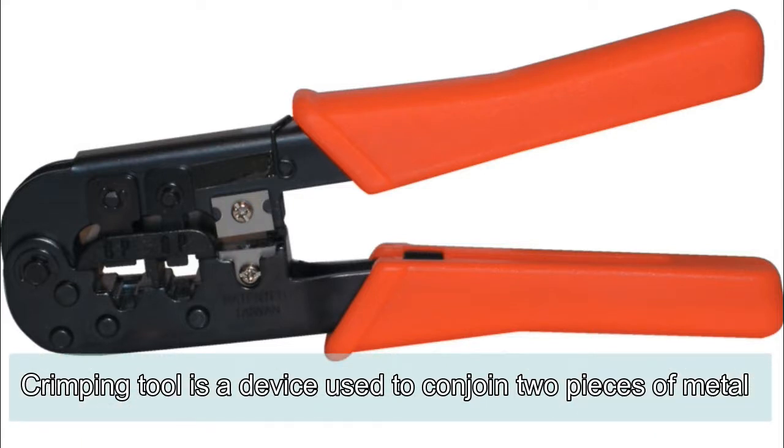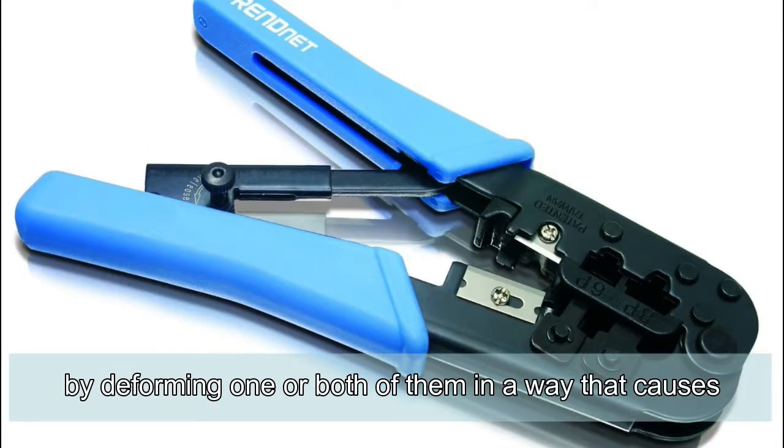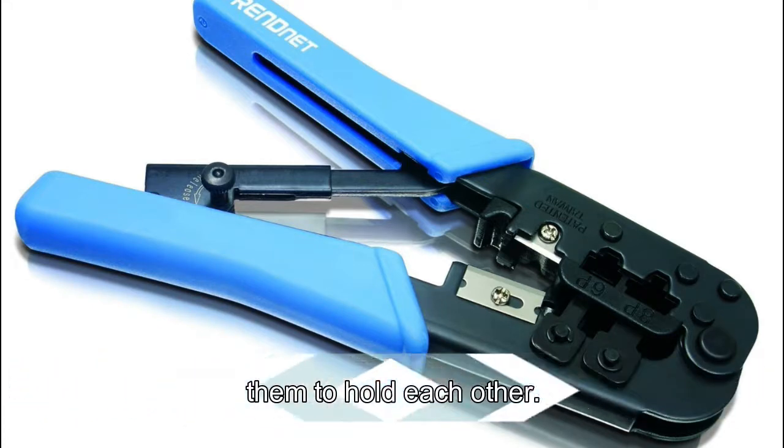Crimping tool: a device used to conjoin two pieces of metal by deforming one or both of them in a way that causes them to hold each other.